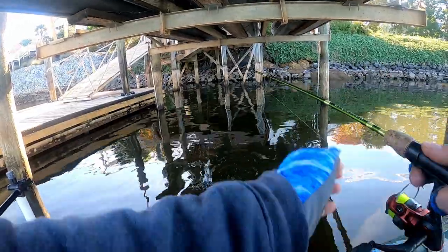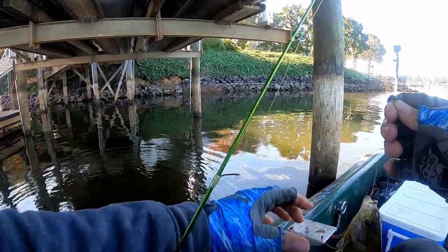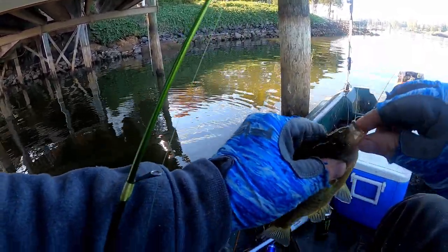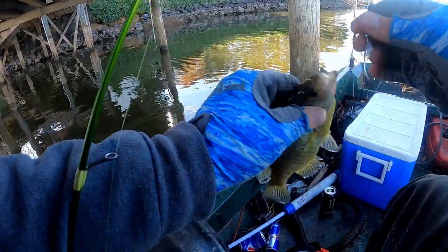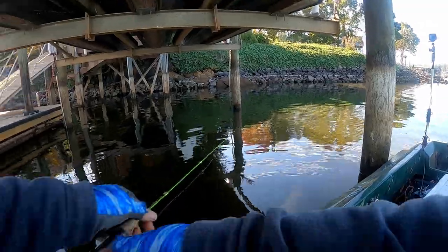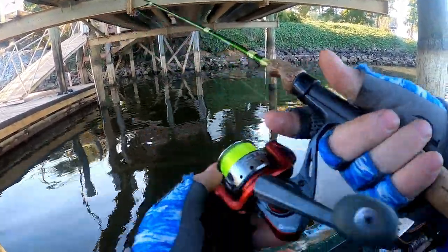A little bluegill — oh no — yeah, a little bluegill. Actually, that's a shell cracker. Think about a shell cracker — they've got a little bitty mouth. Little shell cracker. We've got one nice bluegill today.